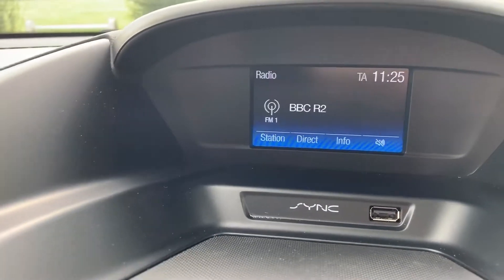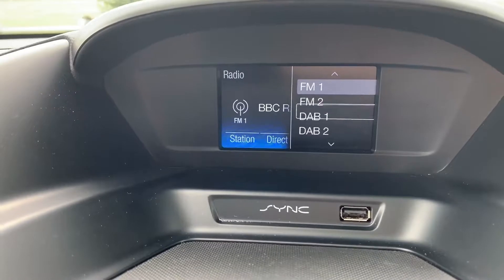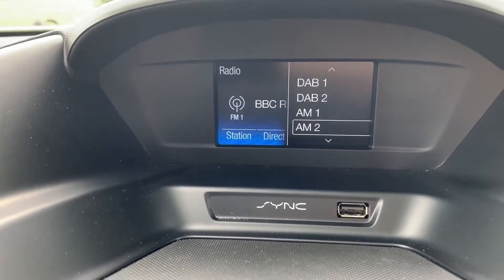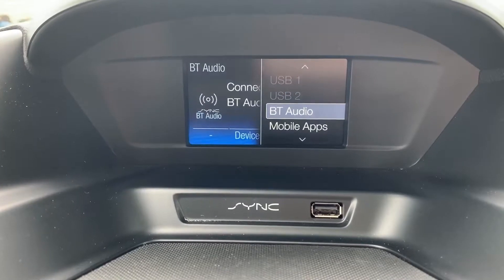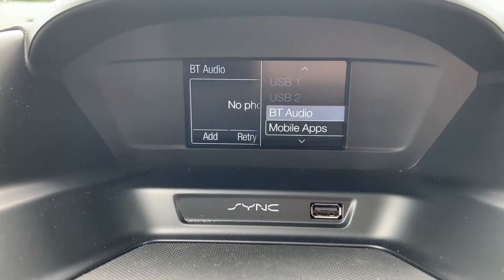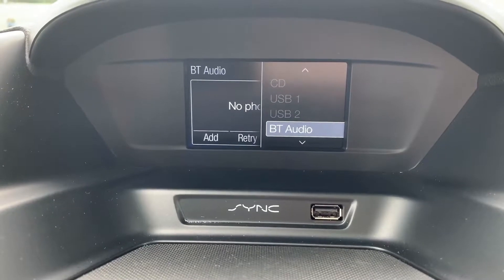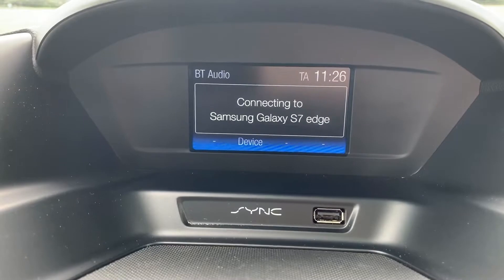Music wise, firstly you can see that we have FM radio, we've also got DAB and AM as well. If you listen to your own music you can do that too — we've got various different options: two separate USB inputs and Bluetooth audio as well. Once you pair your phone, not only will you be able to make and receive phone calls but you can also stream your music wirelessly.